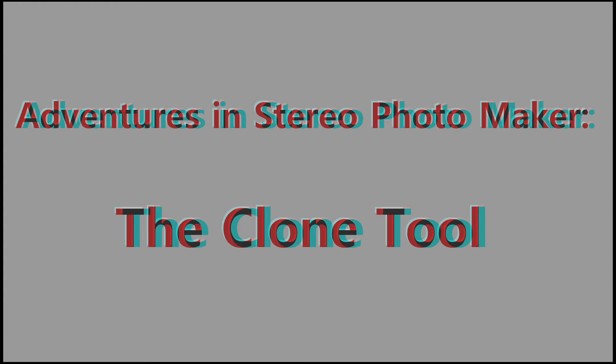Along the way I got some feedback from David Starkman and redid the video to incorporate some of his tips. Be sure to check out his excellent write-up at the link in the description. And thanks to Jim McManus at lifeis3d.com for allowing me to use his images as examples. Please note this video assumes you already have some familiarity with Stereo Photo Maker, or SPM. If you don't have SPM, I'll provide a download link in the description.